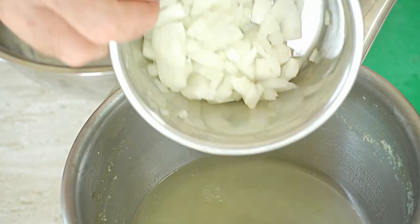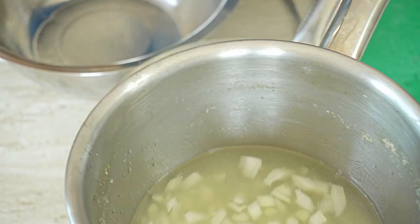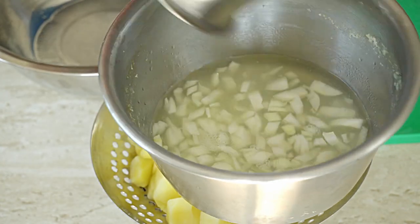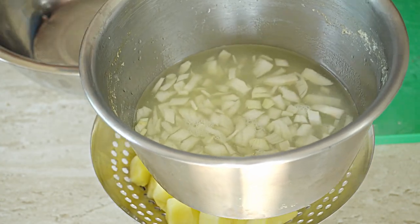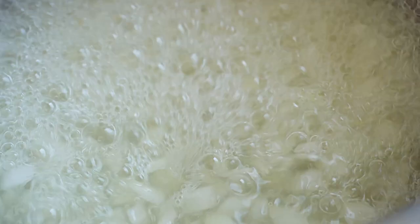Add the onion to the pan and lightly blanch the onions to take that rawness out. This only takes a couple of minutes - all we want to do is take that rawness out of the onions, so blanch them for about two to three minutes, no more than that.